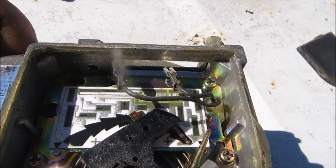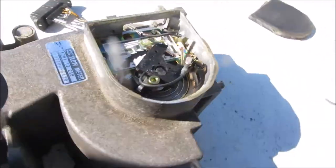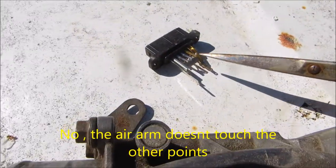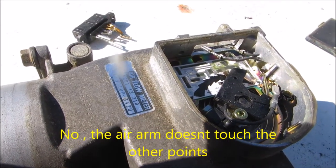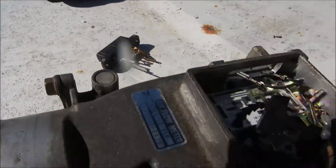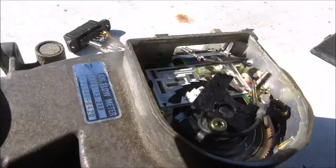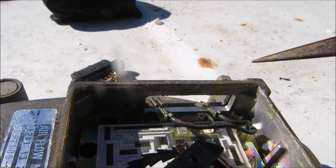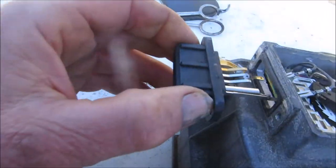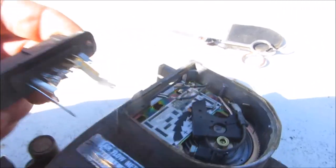Yeah, they could be soldered on — I may have to solder those on. There is actually a possibility this part right here actually touches these parts here, but I'll have to re-solder these on, which is going to be a delicate job. Because you can see they were soldered on — just a small amount of solder on there. So if you're messing with your mass airflow sensor, do not take it out from the side thinking you're going to be able to clean it with some mass airflow sensor cleaner, because these little tangs right here were actually soldered onto that board.